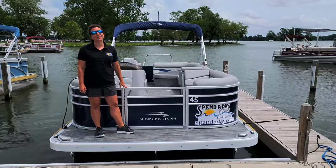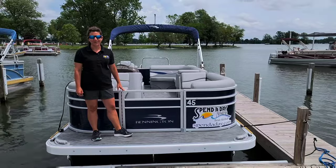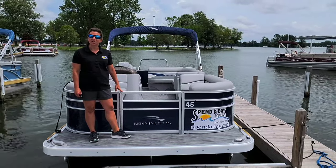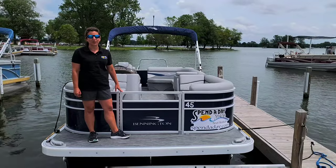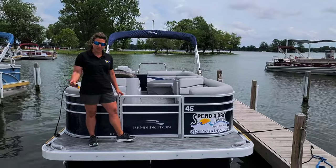Welcome to your Spend-a-Day rental. We're so happy that you've chosen to spend your recreational time with us on the water. My name is Monica and I'm going to do a brief orientation on how to use your rental boat for the day, the week, or by the hour, whichever reservation you have. Come on aboard.